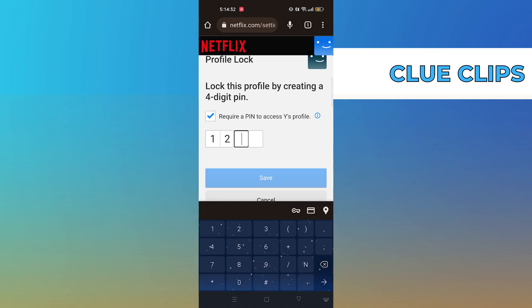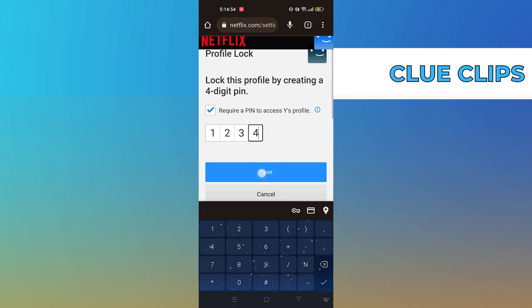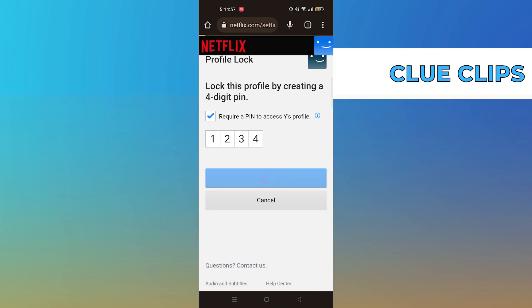You have to create a 4-digit PIN to lock your profile. Once created, tap on Save.